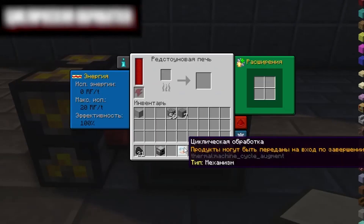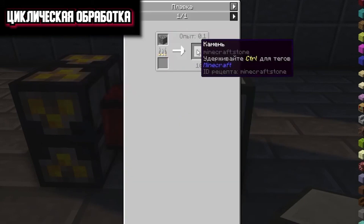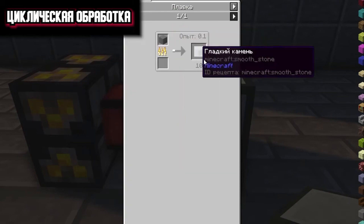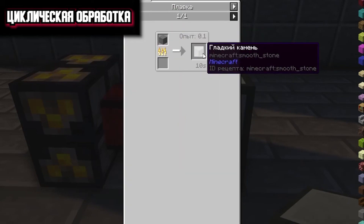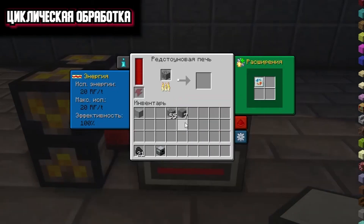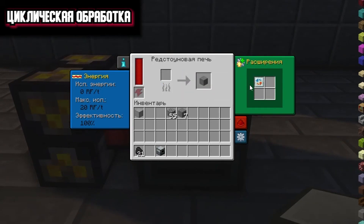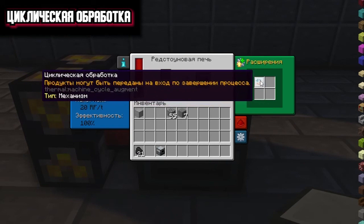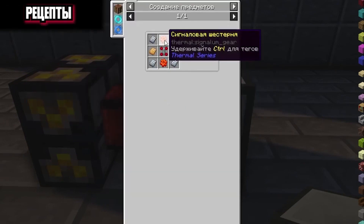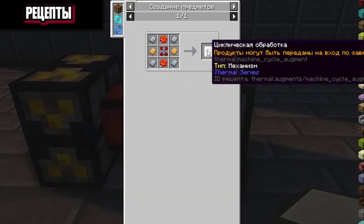Cyclic processing. This extension will allow you to reuse the received resource if it has the corresponding recipe — for example, smelting a cobblestone gives you a stone, then the same stone can be smelted in the furnace to get smooth stone. I couldn't get this extension to work during installation. In theory, we should have a stone and it should move to this slot, but this does not happen. Maybe I'm doing something wrong. If you know how this extension works, please tell me. Its recipe uses two signal gears and a red servo motor. I would be very grateful if you could tell me how this extension works correctly.